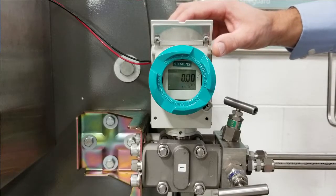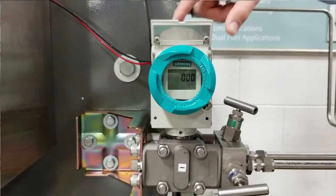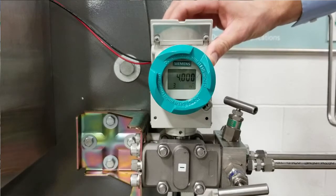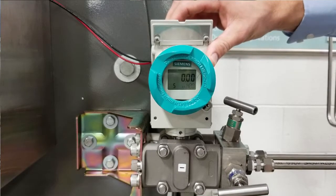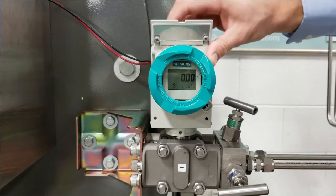Next, go to the 7MF DP transducer and set mode 5 to 0. The buttons are clearly on the top with a mode button, an arrow up, and an arrow down. Then set mode 6 to the negative value of parameter SCL1 previously entered in the RWF — in this case, that will be negative 20 inches.